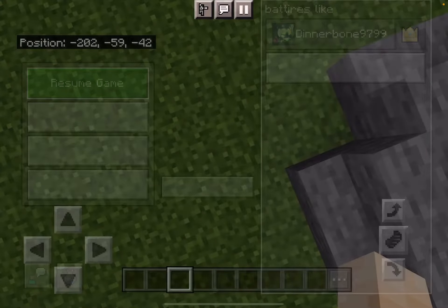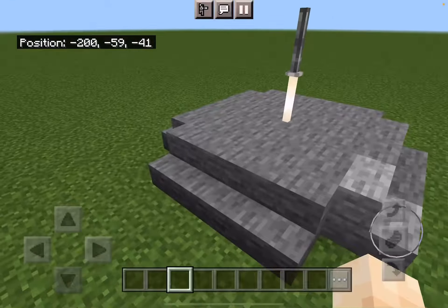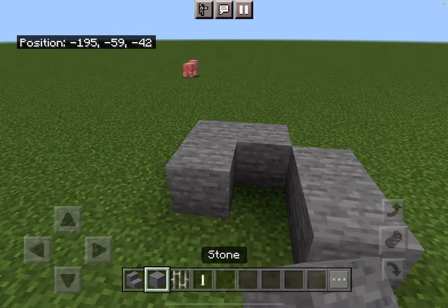Hey guys, it is me. I'm going to be showing you how to make this build right here. So you need these supplies. First off, make this.